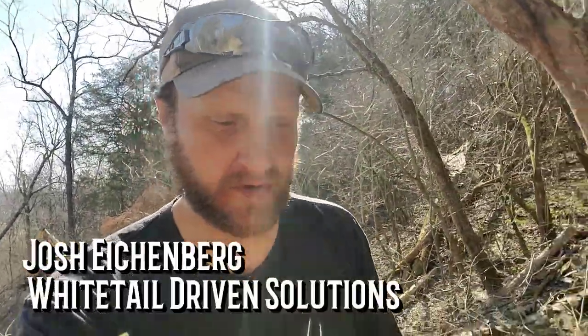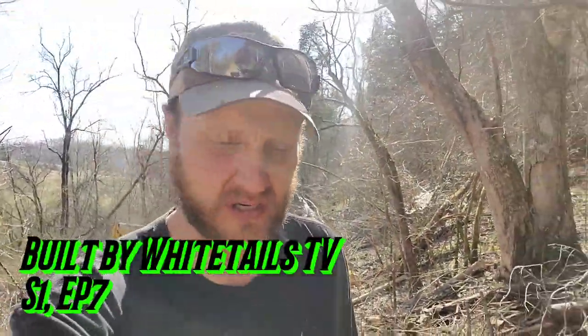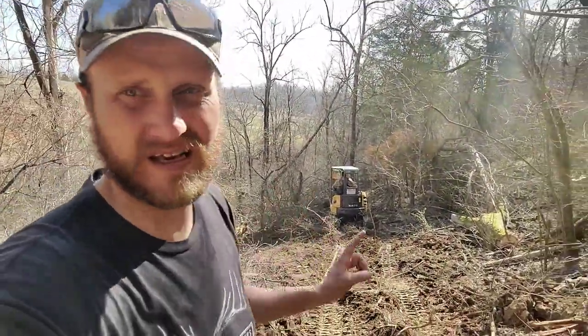Hey folks, welcome back to the channel. If this is your first time here, I surely appreciate your support. I've built these videos for like-minded folks just like you and me, to help us get to the finish line more proficiently. Today is a perfect example here on the farm.